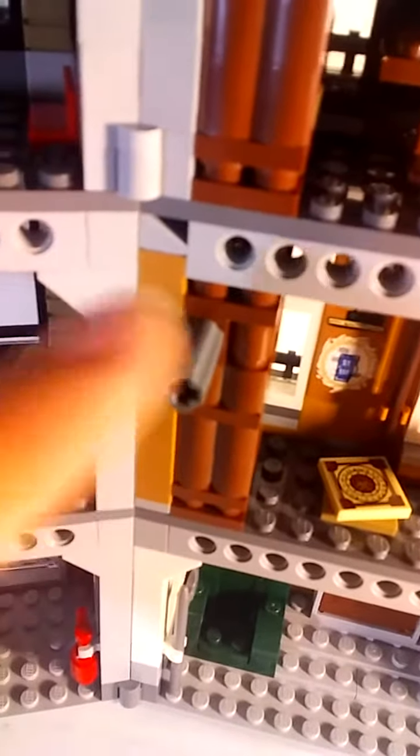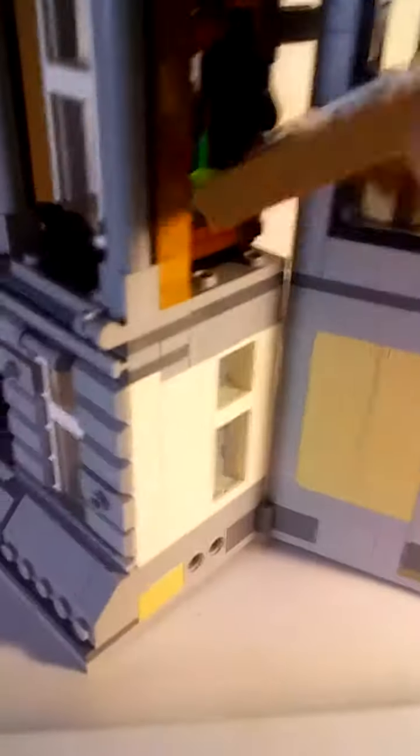Up here we have more bookshelves with the same pattern design on the books. There's a skull in there, some envelopes, another bookshelf with some cups, and there's a camel and a gold cup hidden back there. There's a little peg sticking out — come around to the side of the building, that little window right there — boom — and there is the Time Stone on the inside. Hidden, but not very hidden, because you can see it from every side of the window.